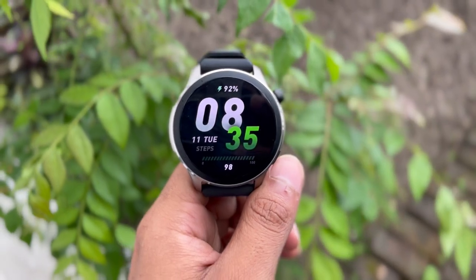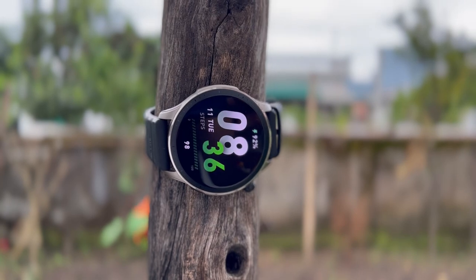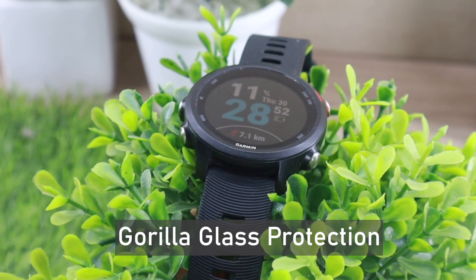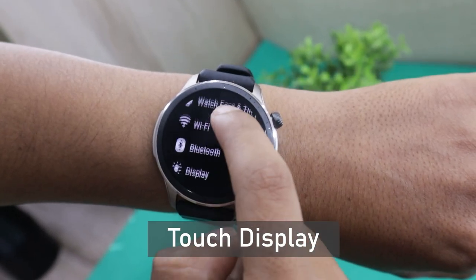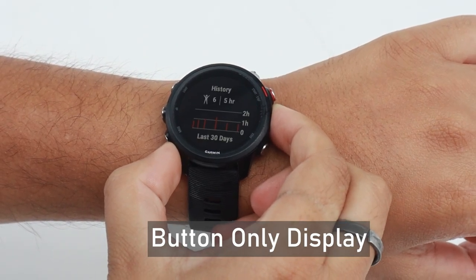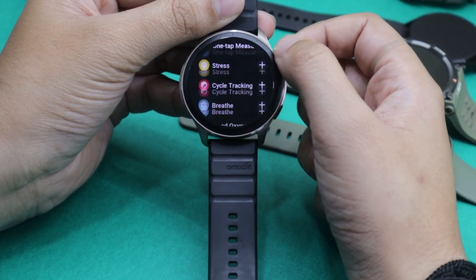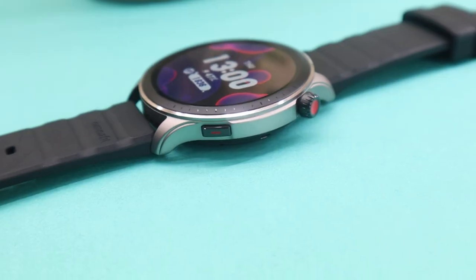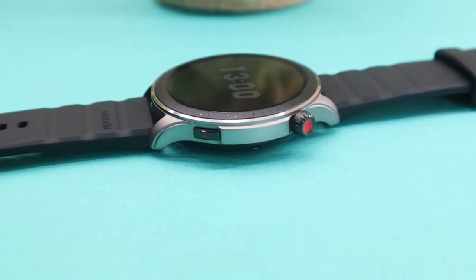At the front, the Amazfit GTR4 comes with tempered glass that also has anti-fingerprint and anti-reflective coating. Garmin features Gorilla Glass 3 at the front that protects the watch from external impacts. The Amazfit GTR4 has a touch display, while the Garmin 245 features 5 buttons used to operate the watch. The GTR4 also features a crown that you can rotate to scroll and press as a back button, plus a flat reprogrammable button to open workouts or any other app you want.